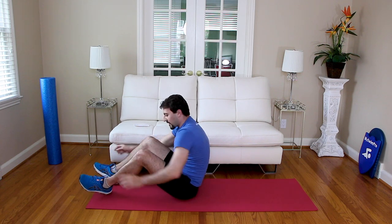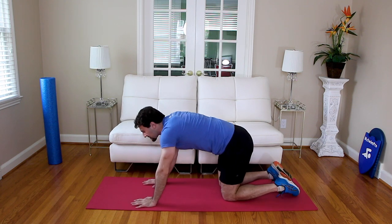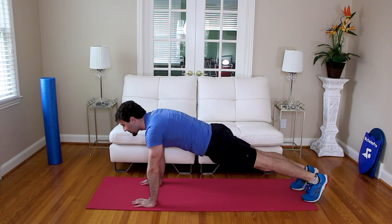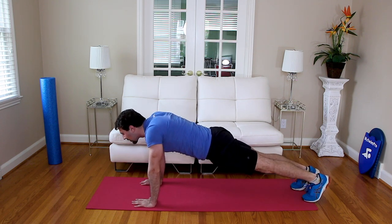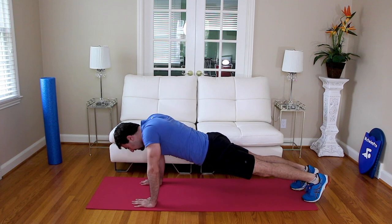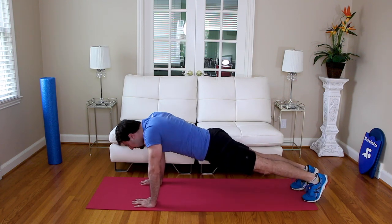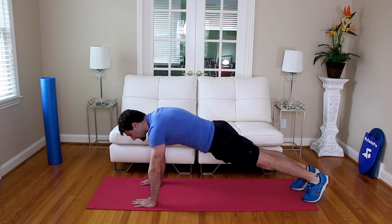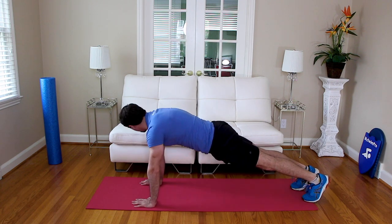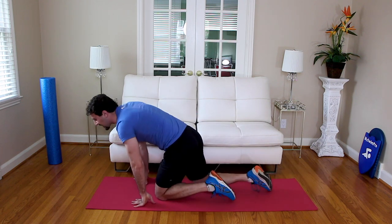We're going to go scapula push-ups. Go ahead and meet me in the push-up position — again I'm going plank position, you can go plank or push-up. We're going to go ten scapula push-ups. In three, two, one — go. One, two, three, four, five, six, seven, eight, nine, ten. Nice job.